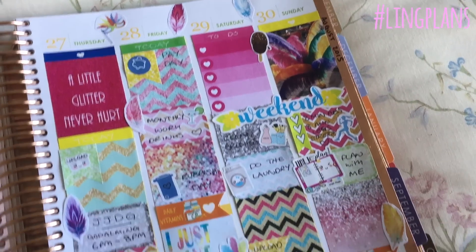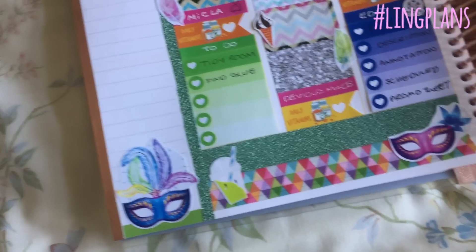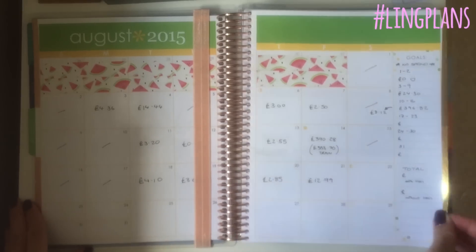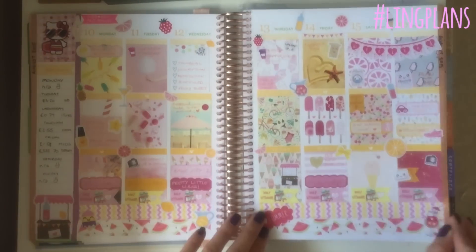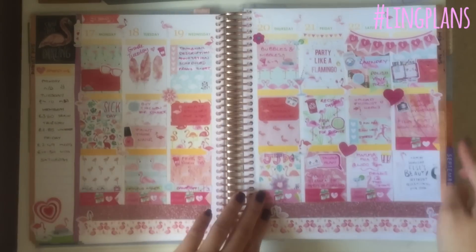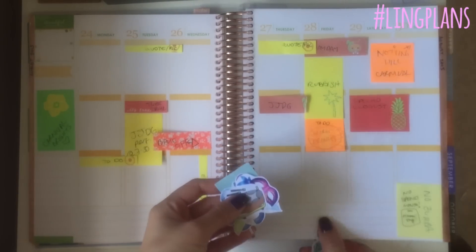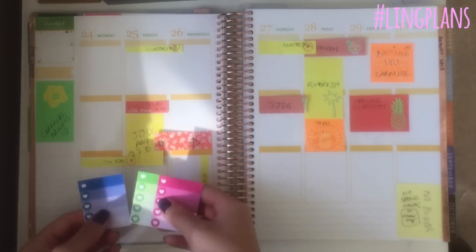Hello everybody! Welcome to my carnival inspired plan with me. It is the weekend of Notting Hill Carnival so I decided to do that as my theme. Here are my previous August spreads and now I'm starting on this week which is the 24th to the 30th of August.